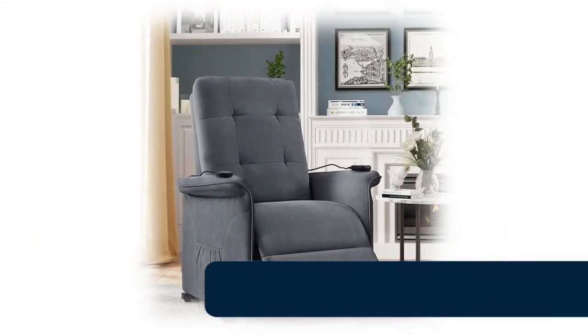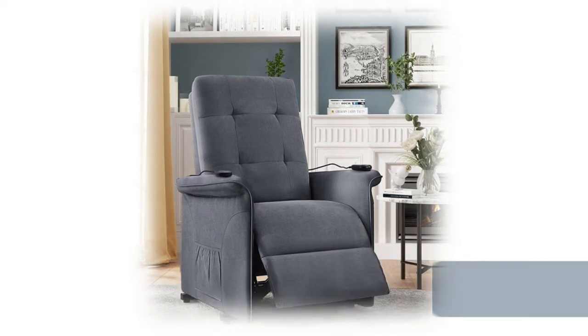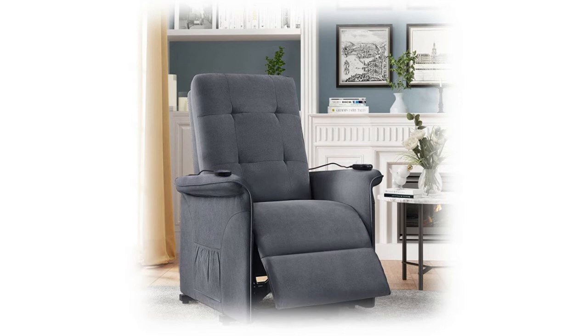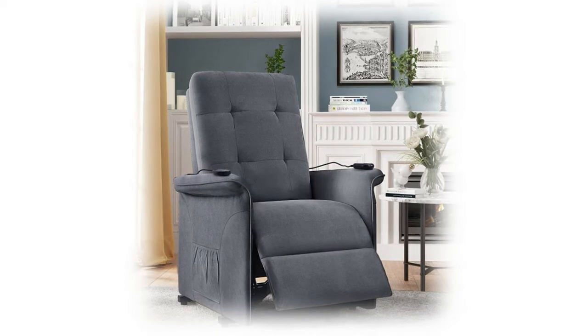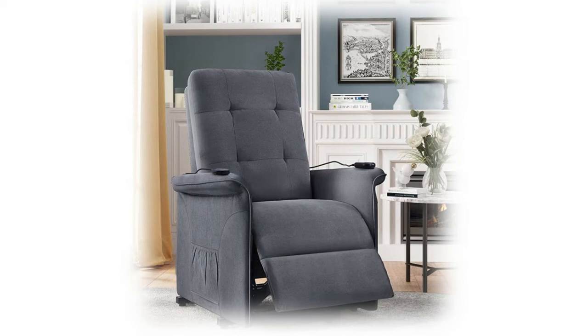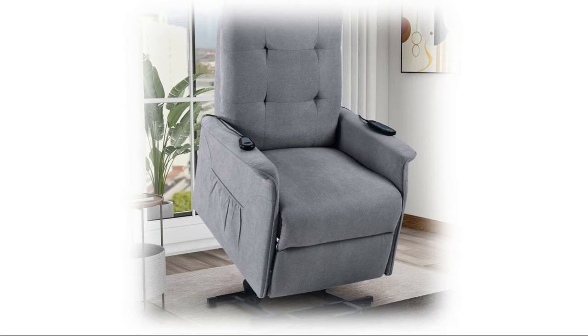Number 5: power lift recliner with massage. Counter-balanced lift mechanism pushes the entire chair up to help the senior stand up easily without adding stress to back or knees. Suitable for the living room, bedroom, and home theater room. Massage and lift functions can be controlled by a multi-function remote. Upholstered in soft and comfy microfiber fabric and filled with high-density sponge, featuring an overstuffed seat, backrest, and armrest. Four different modes meet your demand for massage, focusing on the lumbar area with freely adjustable intensity and location.